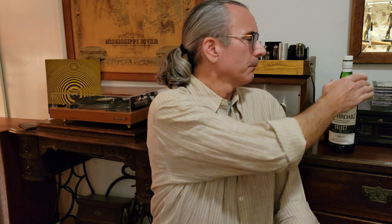Does your turntable spin at the right speed? And how can you be sure? Well, pour yourself a dram of your favorite scotch, and let's dig into the problem.